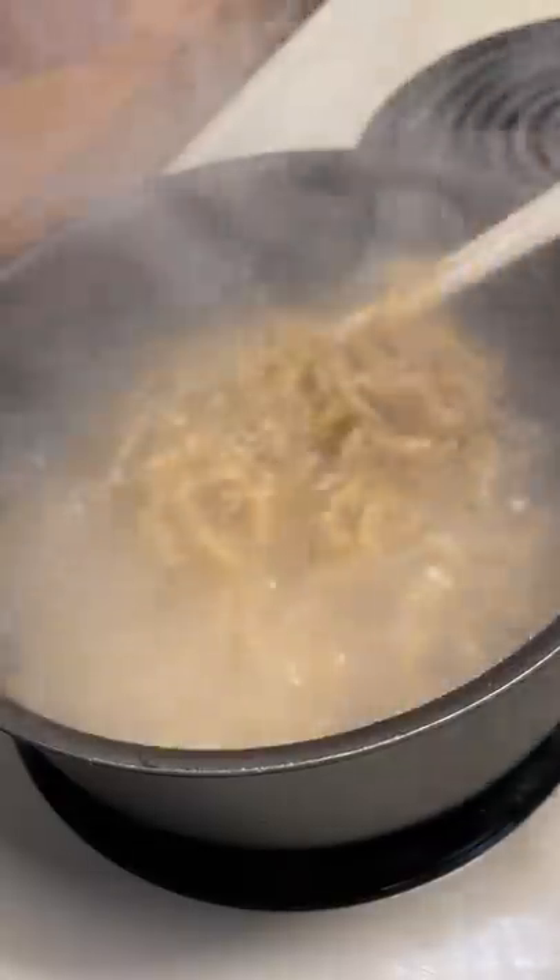I have some leftover Naruto ramen, so naturally I'm going to try to roll it in rice paper to see how it tastes.